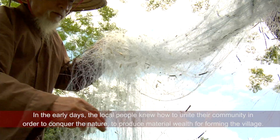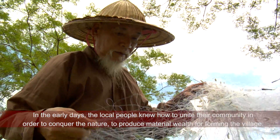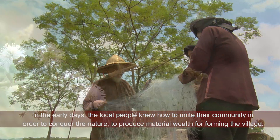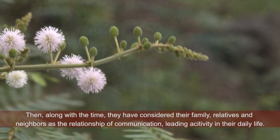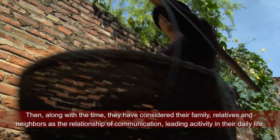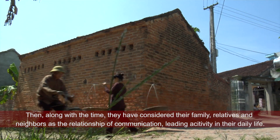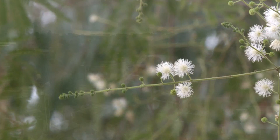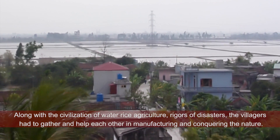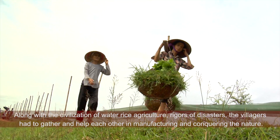Từ thủa sơ khai, nhân dân địa phương đã biết đoàn kết thành cộng đồng để chế ngự thiên nhiên, sản xuất ra của cải vật chất, hình thành các làng quê. Rồi cùng với thời gian, họ lấy gia đình, họ hàng, láng giềng làm mối quan hệ giao tiếp, sinh hoạt hàng đầu trong cuộc sống thường nhật. Với nền văn minh lúa nước và sự khắc nghiệt của thiên tai, người trong làng phải quần tụ để giúp nhau trong sản xuất và chế ngự thiên nhiên.